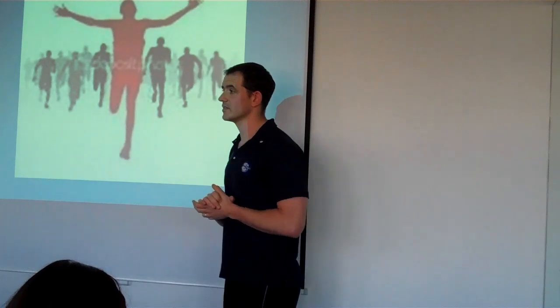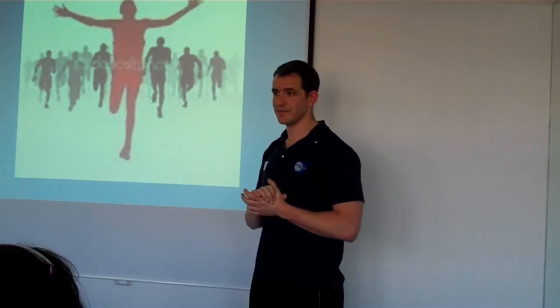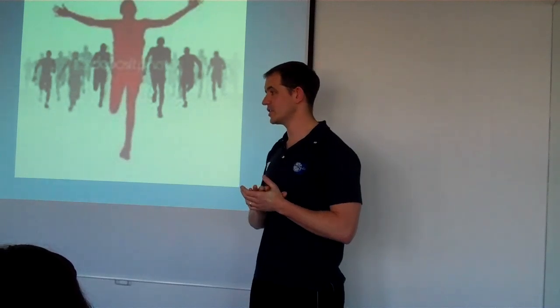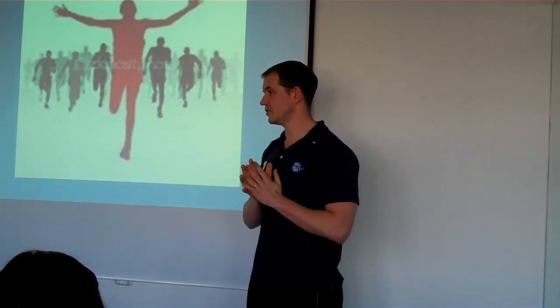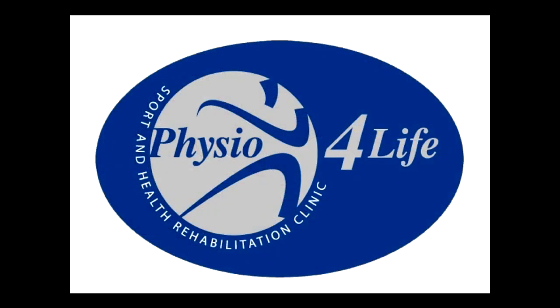Any other questions? No? Okay, thank you for joining me. If you need any more information, you know where we are. Happy rest of your day.